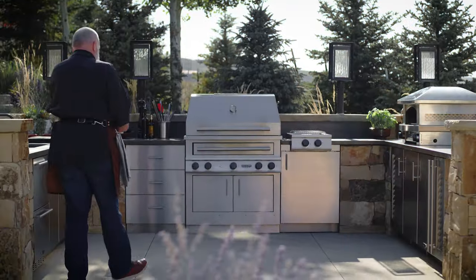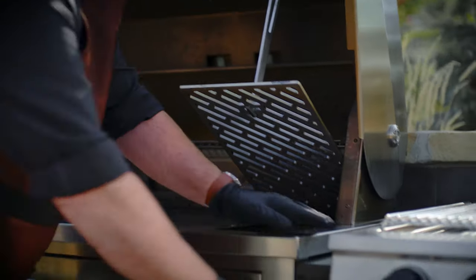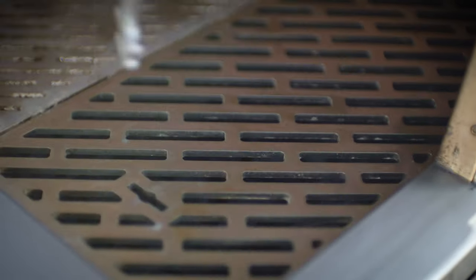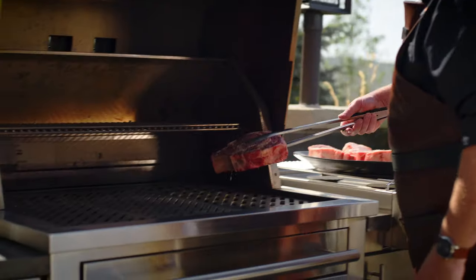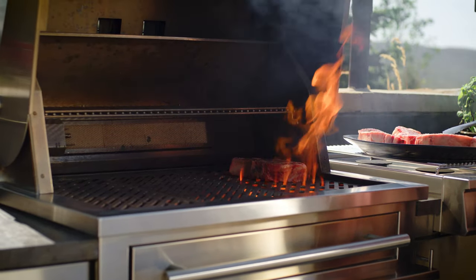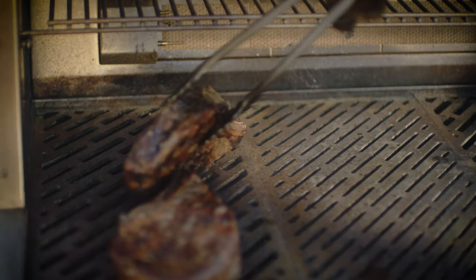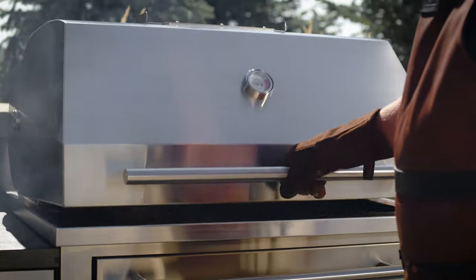To set up for my sear and slide, I load charcoal into the grilling zone on the right, and then I fire up all three dragon burners to get the charcoal going and to preheat the rest of the grill. The faster you can sear, the better your sear and slide steak will turn out. The Kalamazoo Hybrid Fire Grill is the perfect tool for this technique because I can build a blisteringly hot charcoal fire to sear very quickly. There are two main advantages to sear and slide versus reverse sear: the whole process takes a lot less time, and by browning the steak first, the flavorful brown crust has more time to develop before the steak is done.